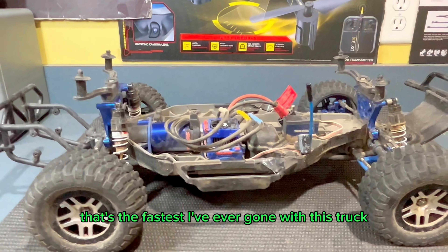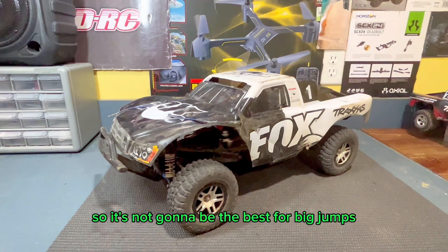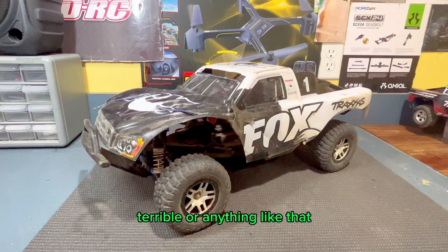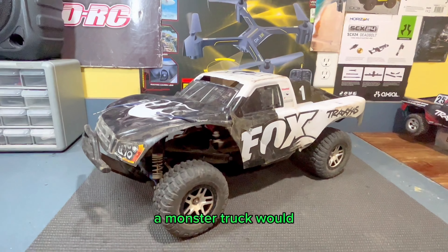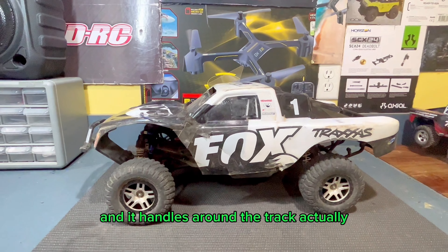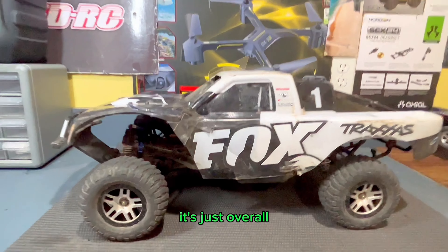I think that's the fastest I've ever gone with this truck. And of course it is a short course truck, so it's not going to be the best for big jumps. You can still jump it pretty well — it's still a bunch of fun to jump. I do it quite a lot, but it's not going to jump nearly as good as a monster truck would. I have also taken this to a track a couple of times, and it handles around the track actually really nicely. I really like how it drives.